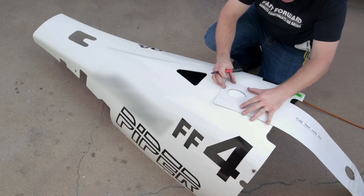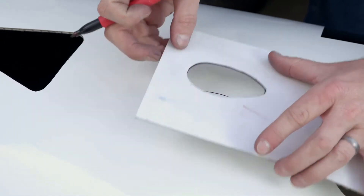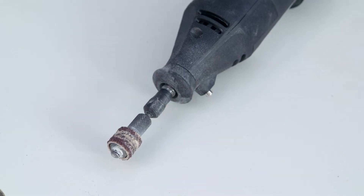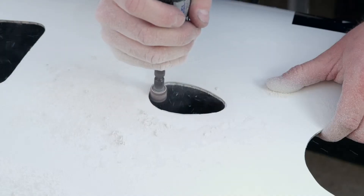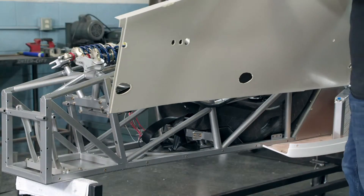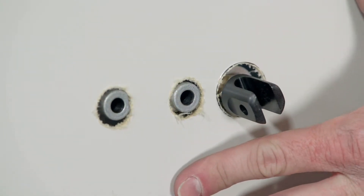After the fiberglass body parts are molded, he maps out holes for components and cuts them out with a rotary sanding tool. The cockpit side panels are fitted to the space frame and screwed into place.